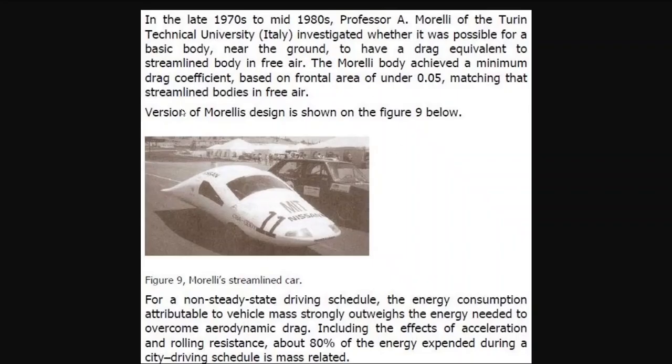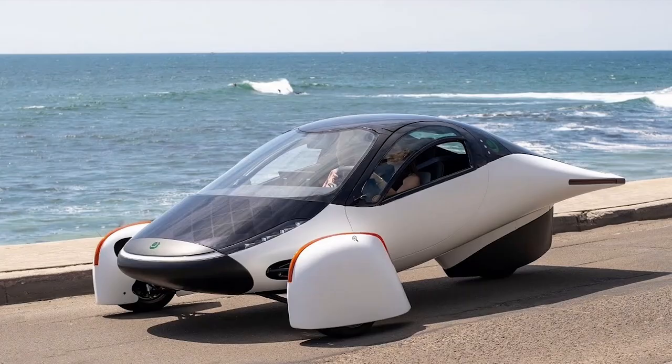They must have known about this design because it is uncannily similar. The only difference is the wheels are inboard on this, because this is a test vehicle with probably a single driver. Bringing the wheels inboard does make it narrower, but it decreases the cabin space significantly. To have usable cabin space they needed to put the wheels outboard. As explained in one of the webinars, if the wheels are any closer, the interaction of the airflow around the wheel pants interferes with the airflow around the main body, causing turbulence and increasing aerodynamic drag.